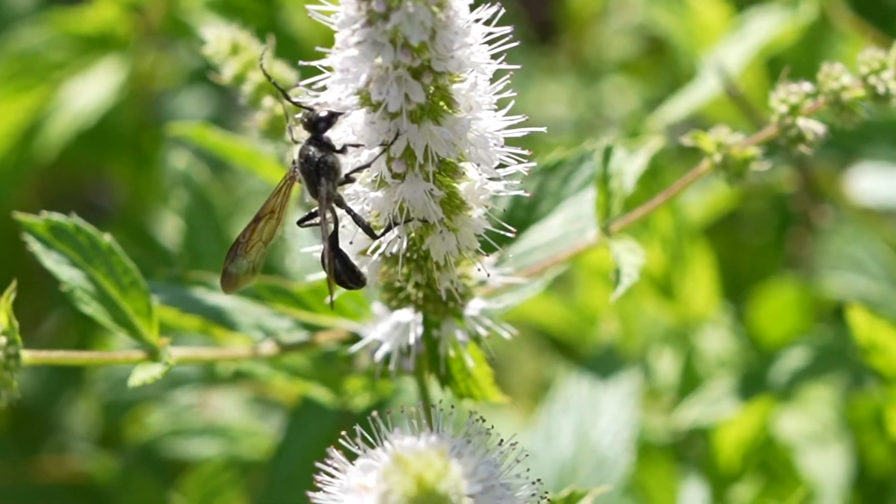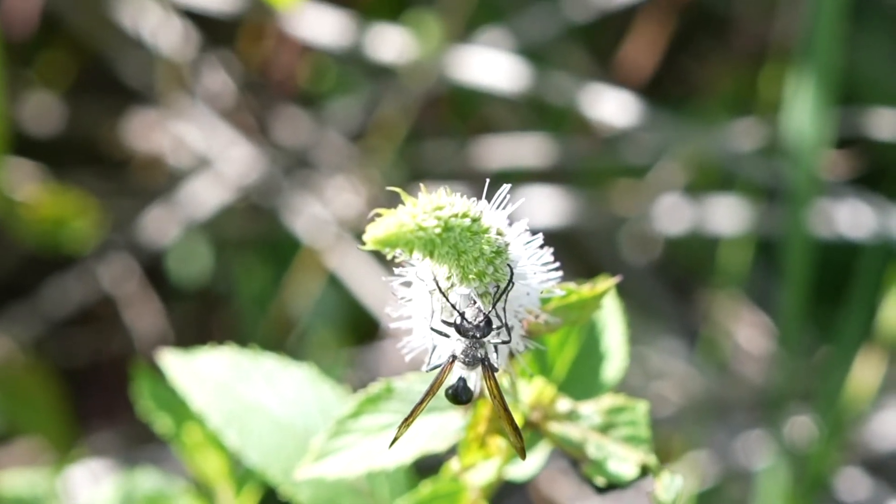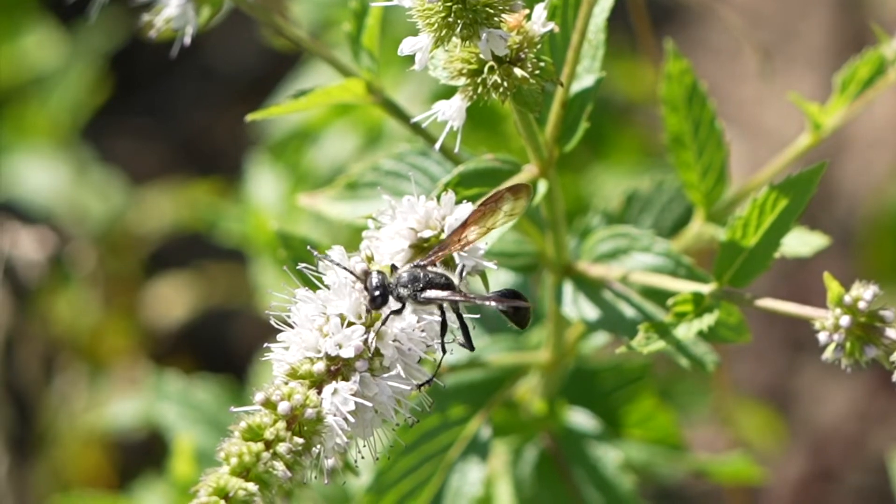While the adults feed on nectar from flowers of all sorts of different plants. These wasps are definitely your friend. You sure don't want to spray them or poison them in any way because they do good pollination work and they also clean up a lot of the bugs you don't want around.